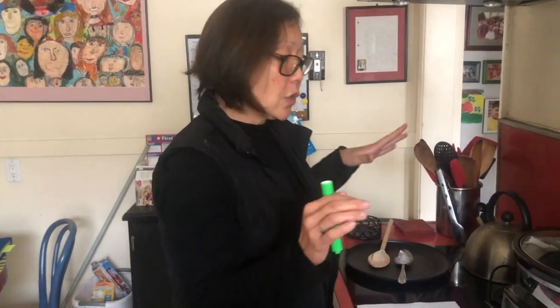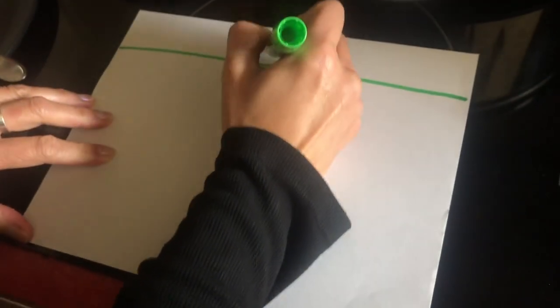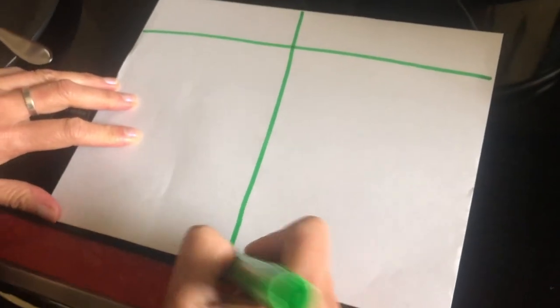Hi boys and girls, I'm back. While your ice experiment is happening, you're going to get a marker or a writing instrument and a piece of paper. Any kind of paper is fine because now we're going to journal it. We're going to make some predictions and journal that. You get your paper and then draw a line going across like this and then go down like that. So we're going to make a T-chart.